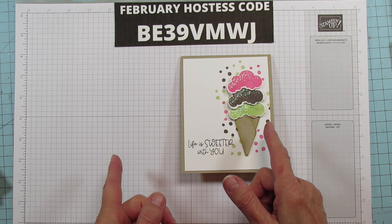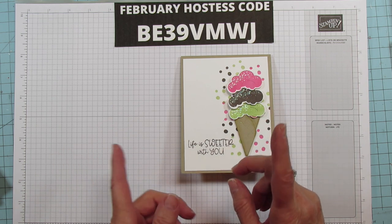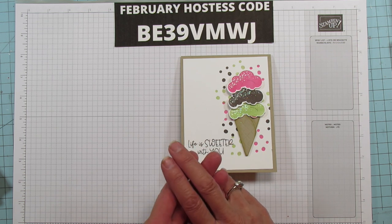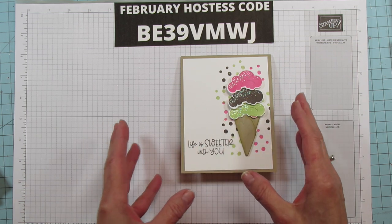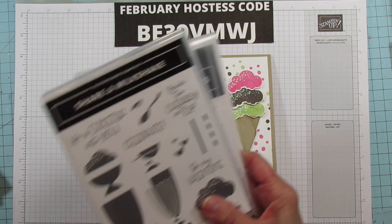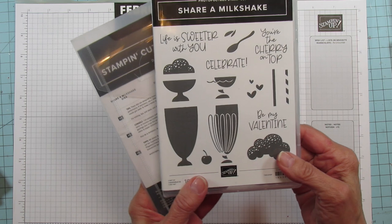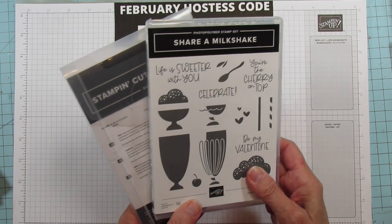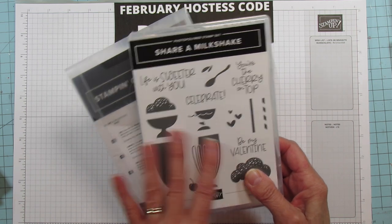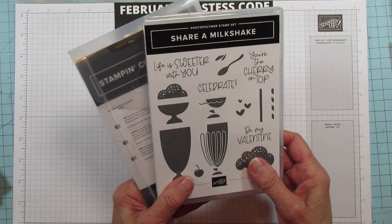If you saw my video Sunday, you're gonna know what I'm talking about — I did a treat box with that, and I also did a YouTube short with a quick gift card idea. This is the Share a Milkshake bundle; it's just so darn cute. It comes with the dies and the stamp set, and you can save 10% when you buy the bundle.